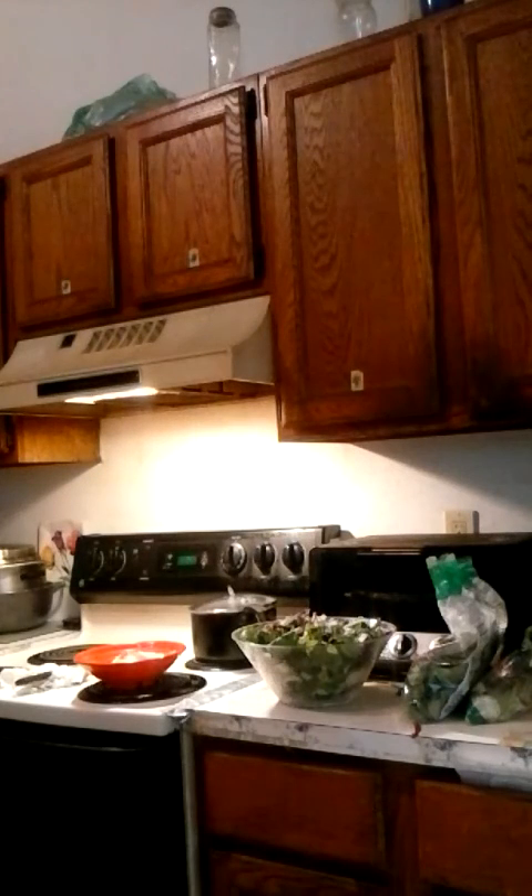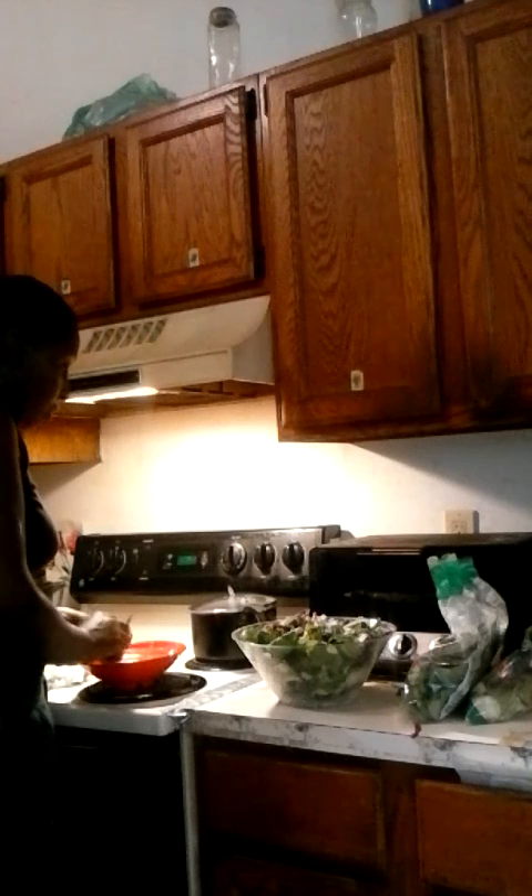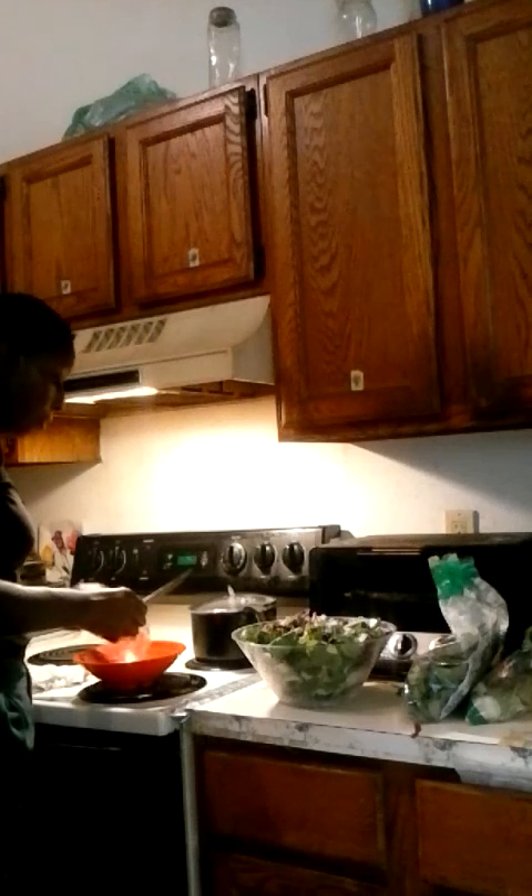I believe there were a few tomatoes here. I love cherry tomatoes — I love, love, love cherry tomatoes. I'm going to cut them in here first so the juice spreads out. Just a few, not very much, but it adds to the color. I wish I had more cherry tomatoes though.